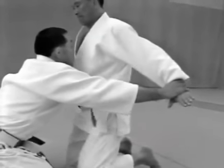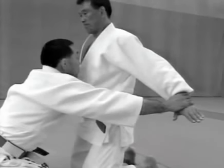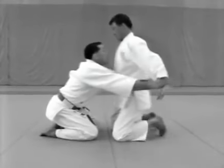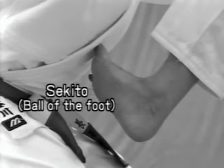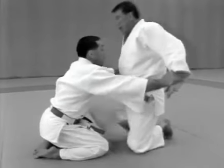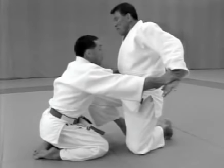Notice how the tori breaks the uke's balance — he pulls his wrists backward and out to break the uke's balance to the front. When applying atemi with the ball of his foot, the tori should kick the uke in the solar plexus. If he is too close, he may sometimes apply atemi with his kneecap.